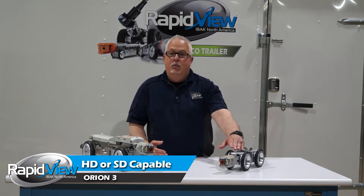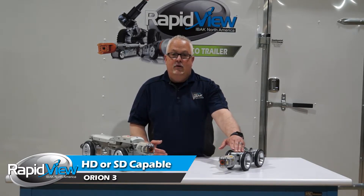But the most amazing thing about this camera is it's dual — meaning that when it's on a push rod it is a standard CCTV camera, but when you put it on a mainline tractor it can be a full blown HD camera with zoom.